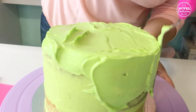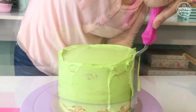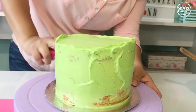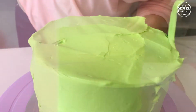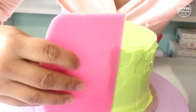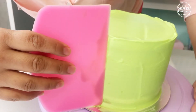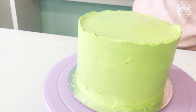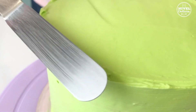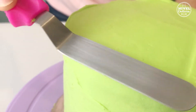Y una vez frío lo cubriremos con una segunda capa que será la cobertura definitiva. Yo me acomodo más llevando el betún desde arriba hacia los laterales, y en esta segunda vez dejo la capa un poco más gruesa. Para alisar uso esta lámina de plástico que paso alrededor del pastel, y los bordes de arriba los emparejo con una espátula de ángulo que paso ligeramente de afuera hacia adentro intentando que quede parejo.